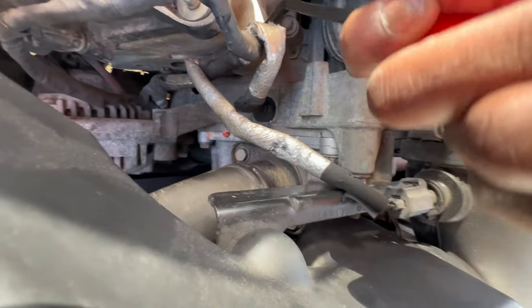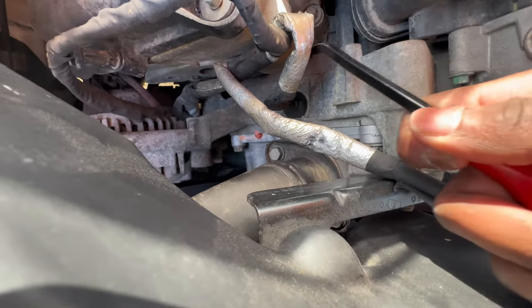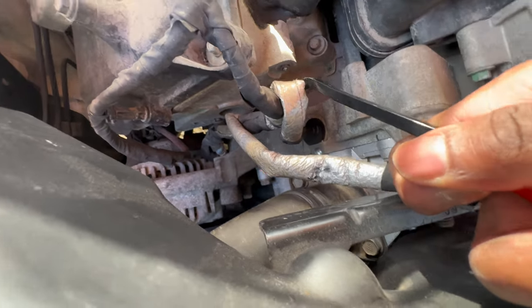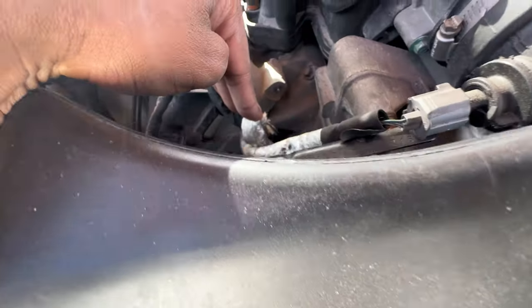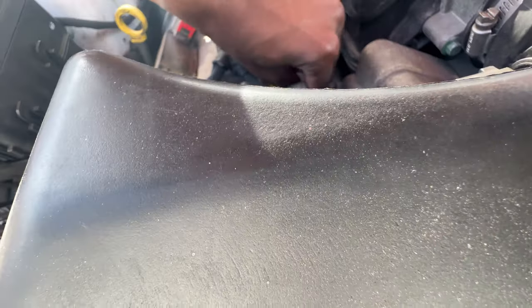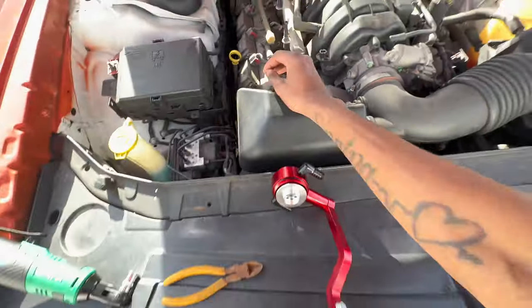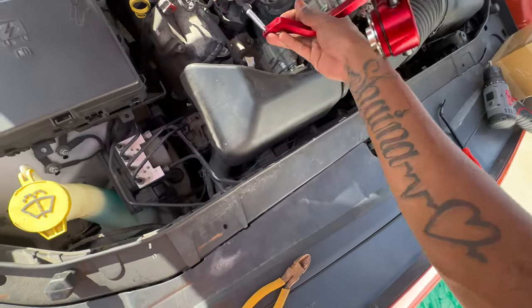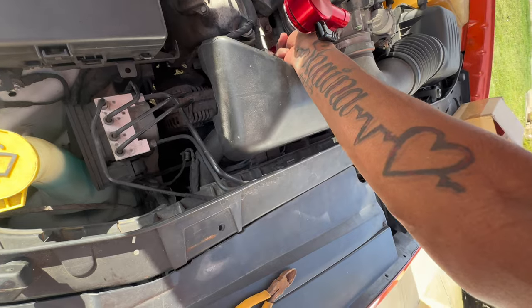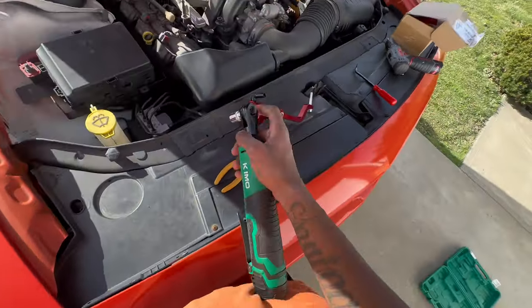We're just gonna go ahead and try to pry this out — and y'all, that is not good. That bitch broke on the inside. So we're about to try to figure out how to get this out. I did some dumb stuff — I went ahead and tried to drill in the side. I'm irritated as hell. I know I did not just strip a sensor for a nice mod.